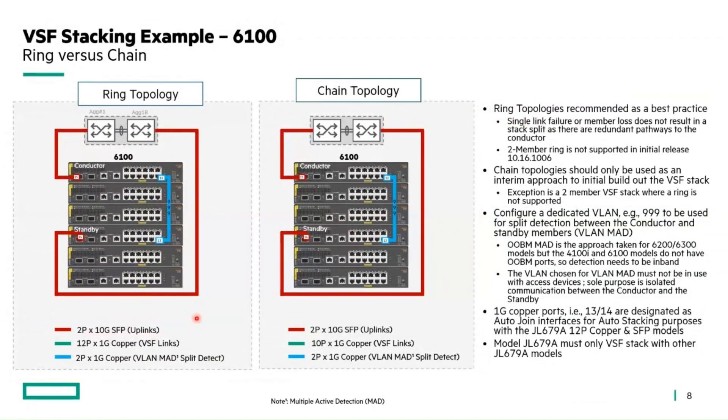Looking at what the stack topology looks like: I've got an example of ring versus chain topology. You cable the ports as shown — I'm using the dedicated reserved auto join ports here. The one glaring thing missing in the chain example is the interconnect between the ends to complete the ring. The chain topology is not recommended for customer deployments because it won't support more than a single member loss, whereas in the ring topology there's always more than one pathway back to the conductor.